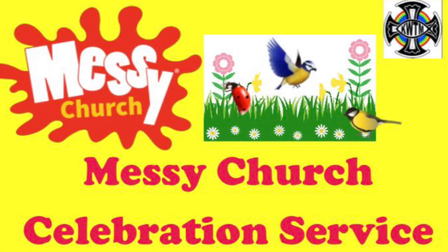I hope you enjoyed all those crafts and activities. Now it's time for our celebration service. We have really enjoyed being creative today, and that's because we serve a God who is also very creative. Let's hear the first of the creation stories in the Bible.